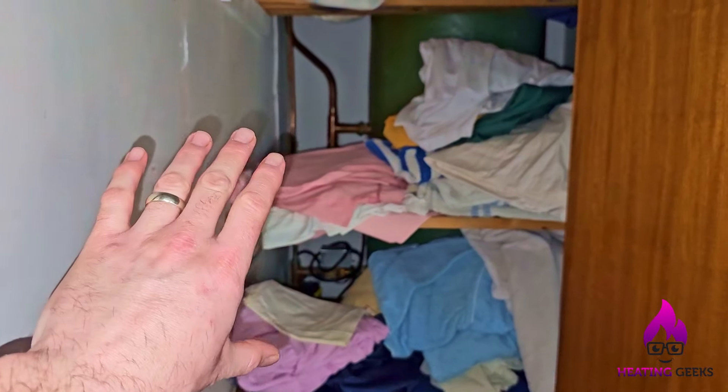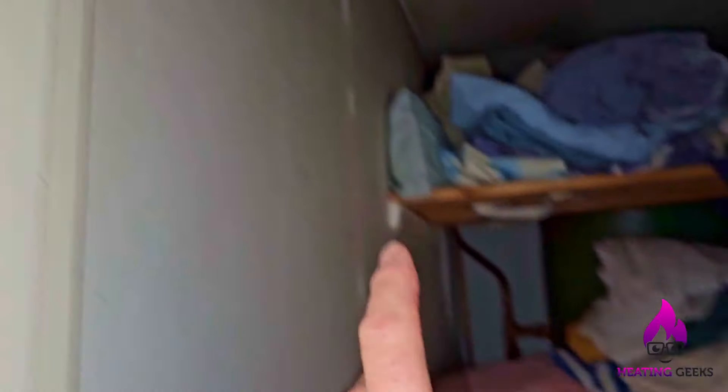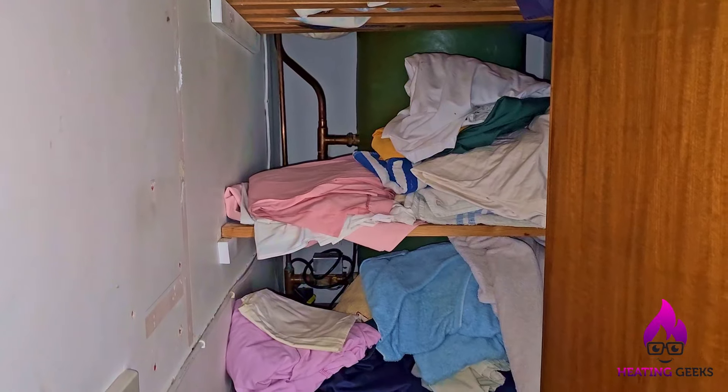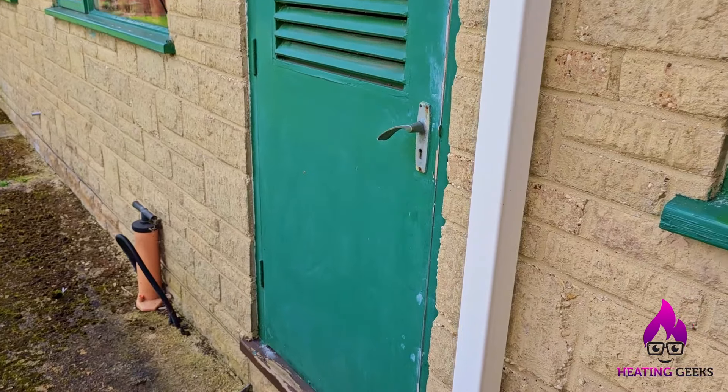My head's telling me, if that was overheating like that, we need to check two things. We need to go up in the loft and check there's water in the tank, and we need to check the thermostats on the boiler. Surprised it didn't lock out. Alright, so here's the boiler room.